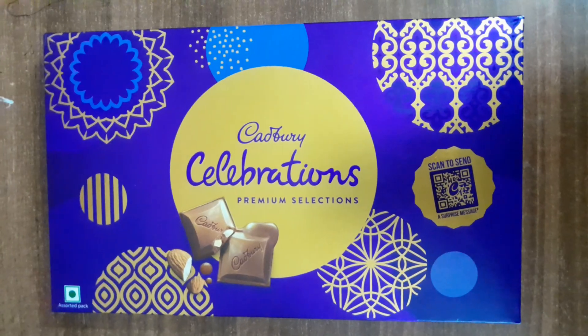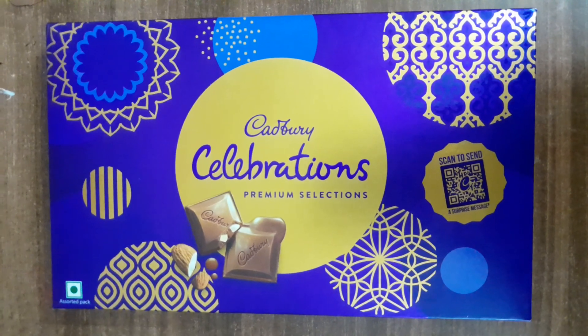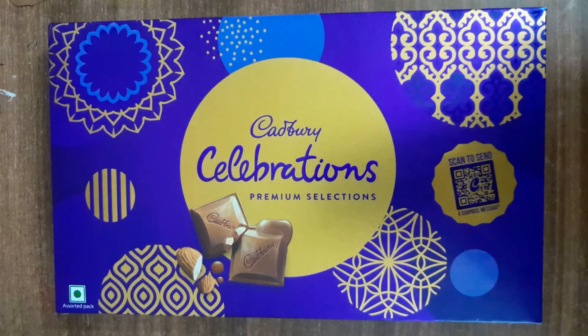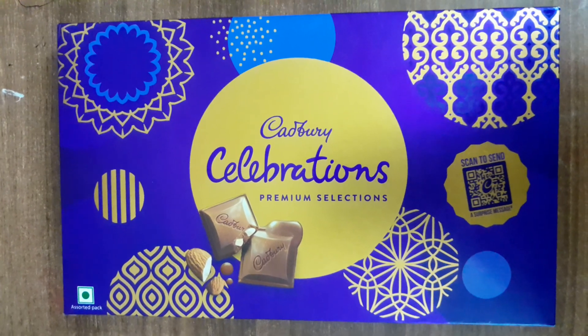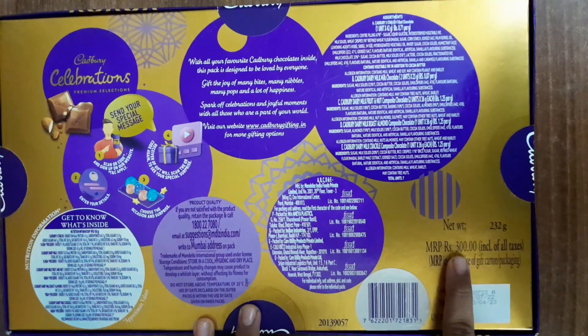Welcome to Learning Path for Everyone's channel. Today, we are going to take care of this Celebration premium selection unboxing. You can see it on the front and back. The price is 300 rupees.